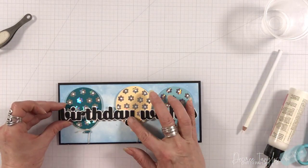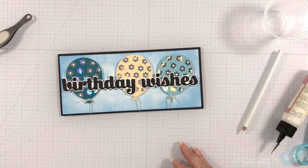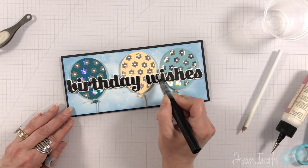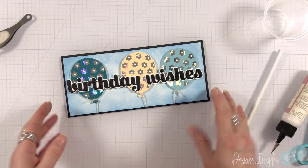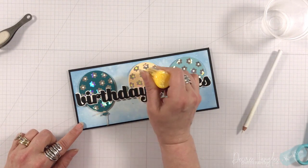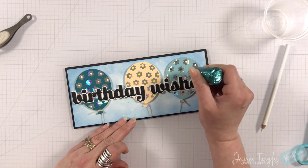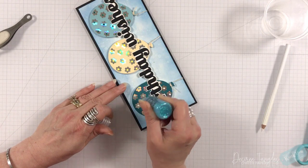I have Birthday Wishes going right across toward the bottom of all of those balloons. I'm going to pull out my Spectrum Noir Sparkle pen — I haven't done this in a while — and I'm just going to go over those letters to add a little bit of shimmer, a little bit of sparkle. You could also use glossy accents over this, but I wanted the matte look with just the shimmer. Always check your drops first before you go to the card — you will hear me annoyingly remind you of that!